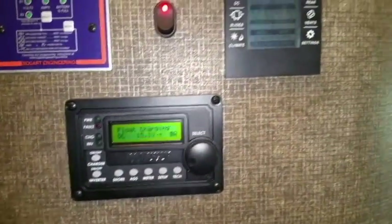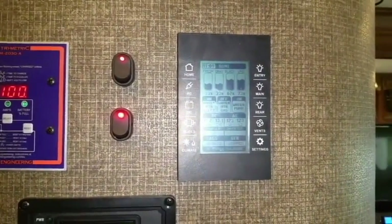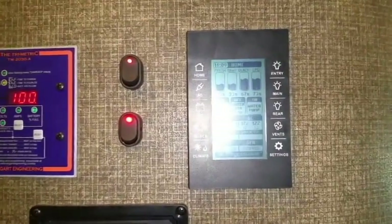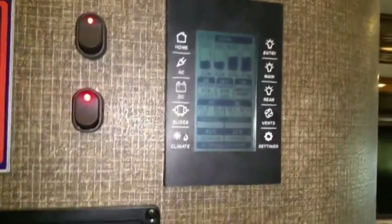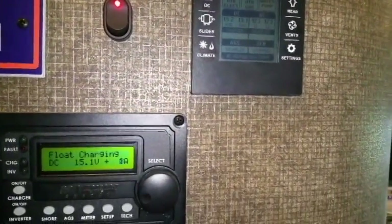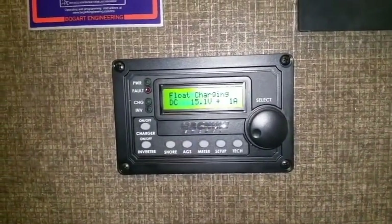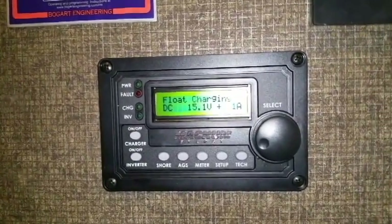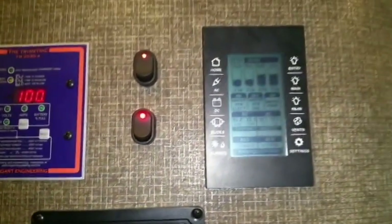Their Magnum — they had a Magnum modified sine wave inverter that was installed by Thor, but we changed it out for a PureSine. It used to be hooked up to this multiplex system that they have here by Firefly, but we disconnected it because they had some troubles with that and they couldn't use their inverters. So it's a separate system now, and this is the Magnum remote that they need to operate the system, so that way they don't have to worry about it if this breaks on them again.